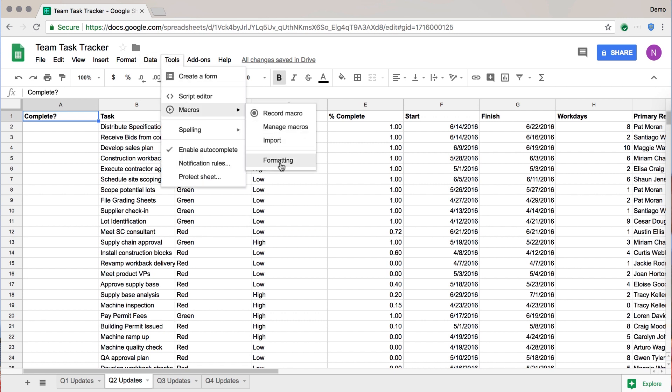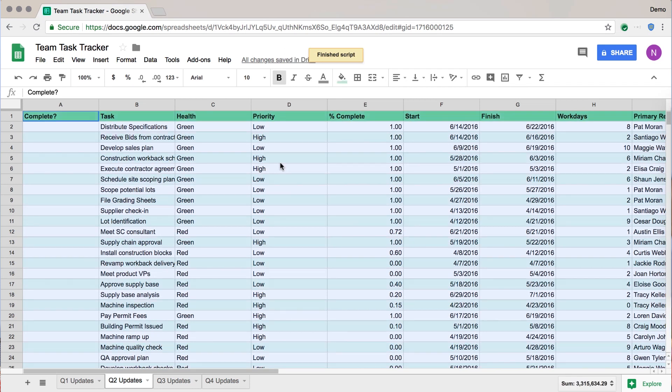And now you'll see your named one has appeared. If it's the first time you run it, you have to authenticate, but if you've run them before in a sheet, you'll be fine. And then you can see the whole sheet is now edited. Wow, this is awesome.